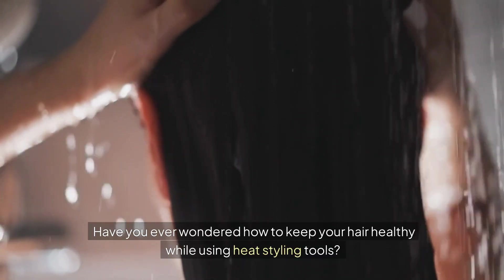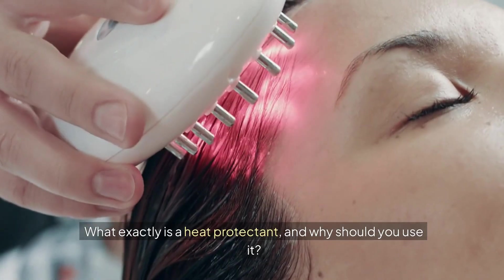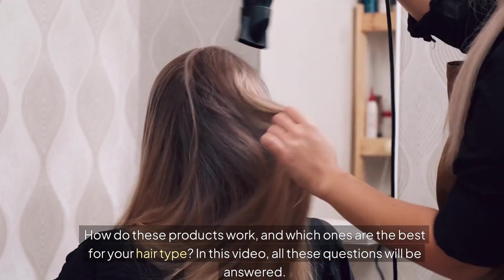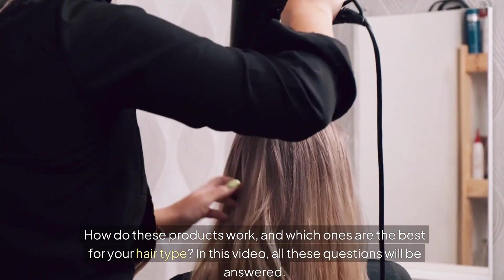Have you ever wondered how to keep your hair healthy while using heat styling tools? What exactly is a heat protectant, and why should you use it? How do these products work, and which ones are the best for your hair type? In this video, all these questions will be answered.